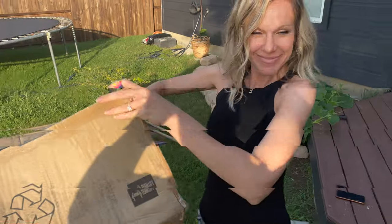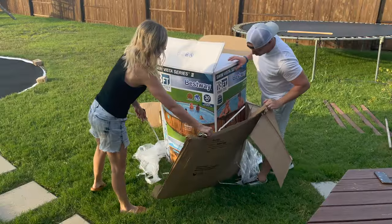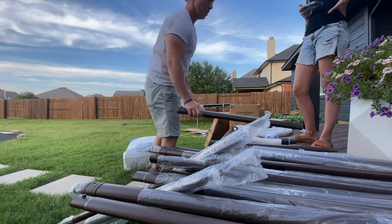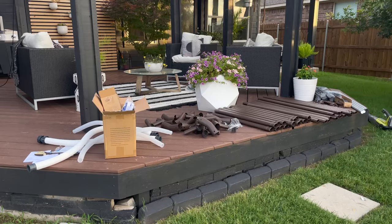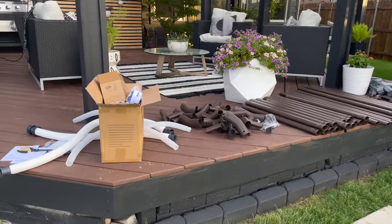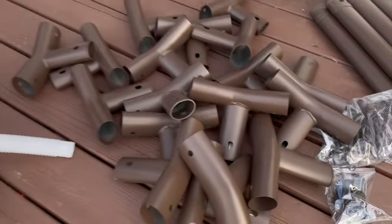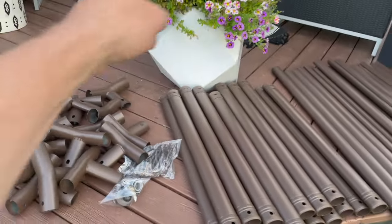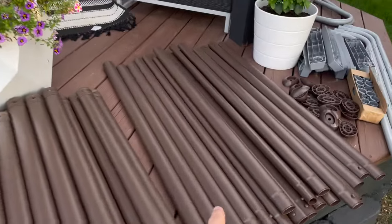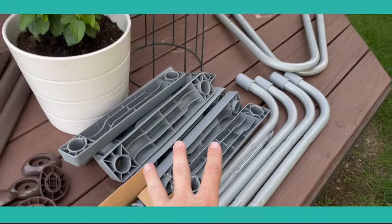We're ready to start putting the pool up. Huge shout out to Leslie's for sending us this pool so we can show you guys exactly how to put it together. To order the pool, we just went to lesliespool.com, picked out the pool we wanted, and they shipped it right to us. All we needed to do was put it together. Here's a list of the parts: you have a pump and the hoses, the T-connectors and pins, the top rail which attaches to the T-connectors to form the top ring of the pool, the legs, the feet for the legs, and then all the parts for the ladder.